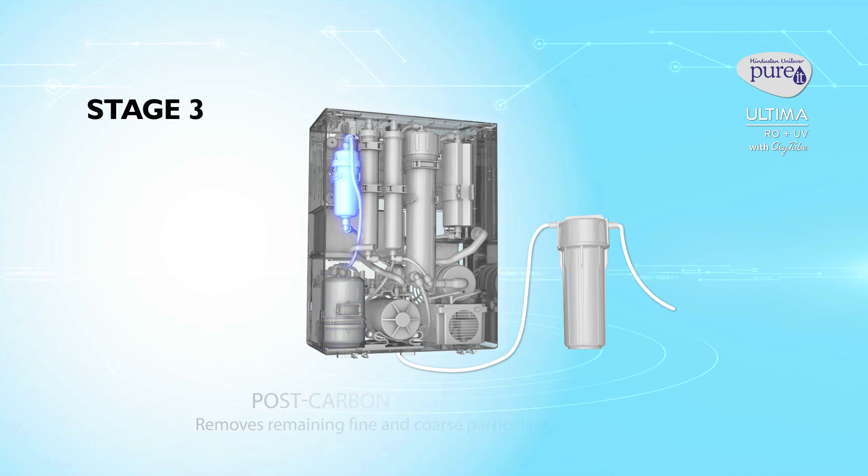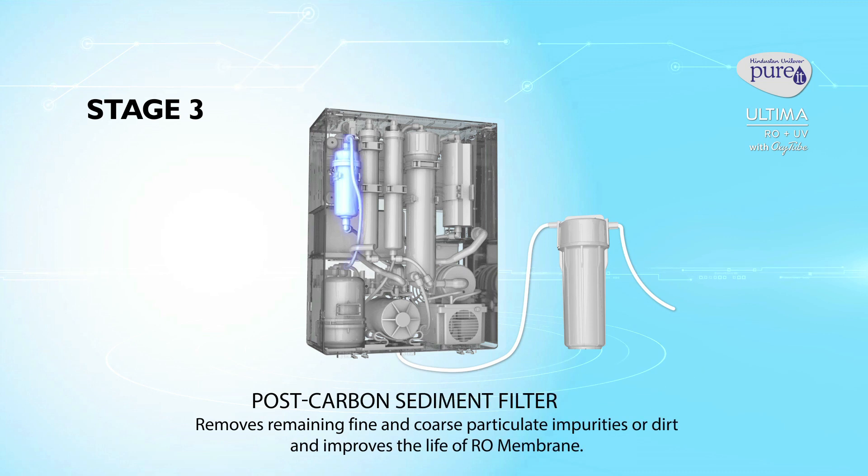Stage 3: Post-carbon sediment filter. It removes remaining fine and coarse particulate impurities or dirt and improves the life of the RO membrane.